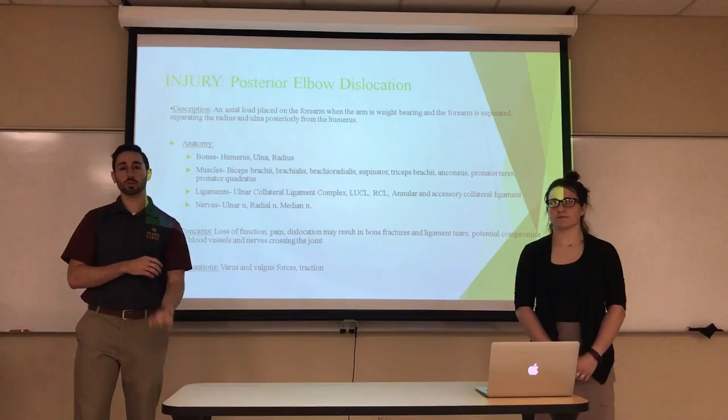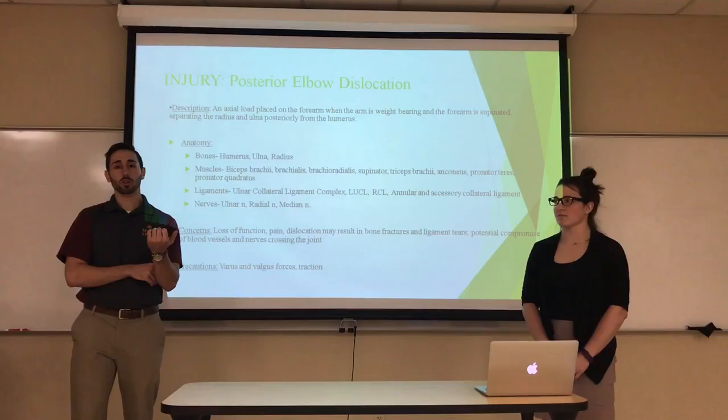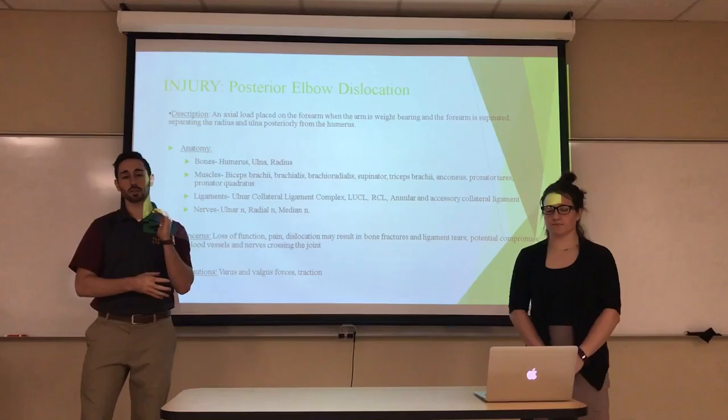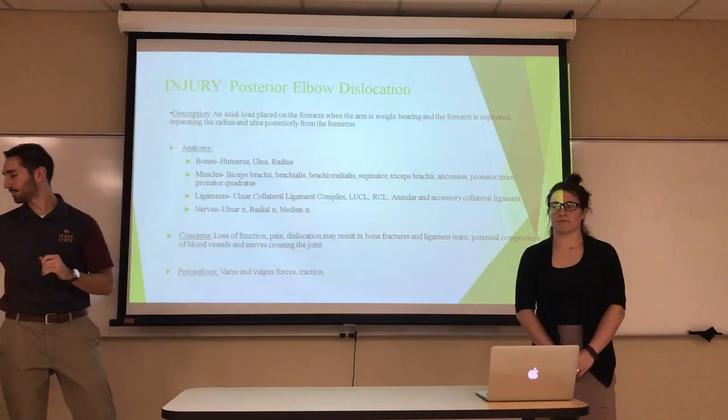Some concerns are that we would lose function, fracture bones, occlude or separate nerves and blood vessels, and really damage the joint. From a precaution standpoint, we don't want to provide too much varus or valgus force, and we do not provide traction.